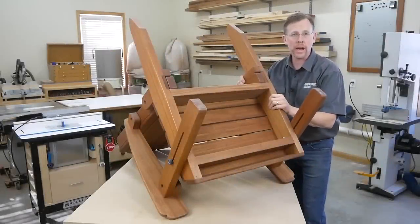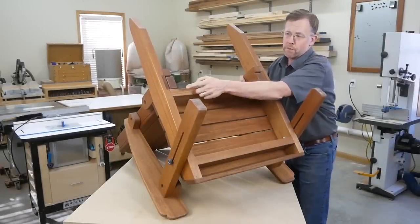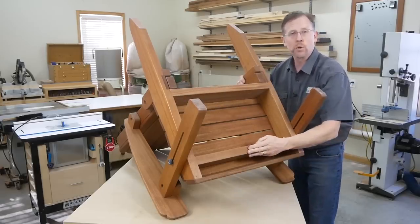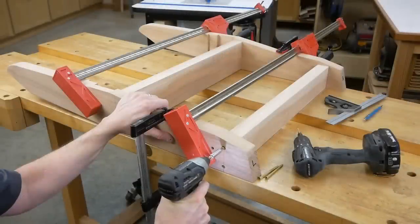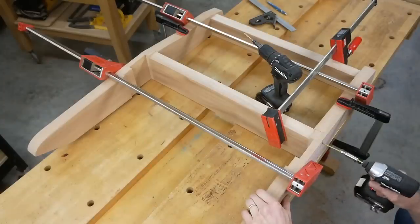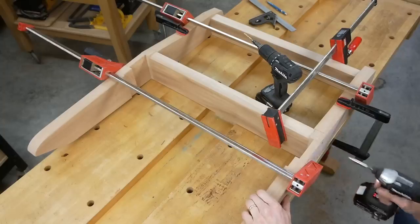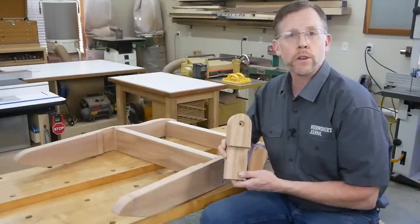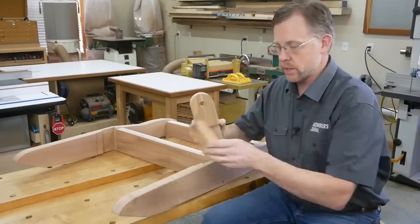Now connect the two back legs with a couple of seat stretchers — a wider one back here that fits into the front-most dados, and one more. Make up these parts, then fasten the legs to the two stretchers with pairs of 3-inch counterbored exterior screws to form the seat framework. Install the rear seat stretcher in the narrow front-most leg dados. We'll fill the other wide and narrow dados on the back legs with a backrest pivot and a backrest stop.